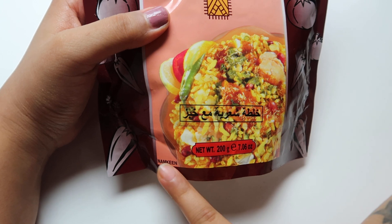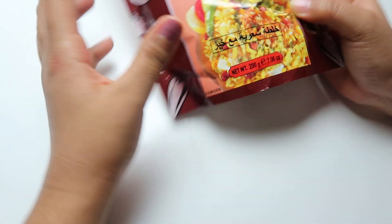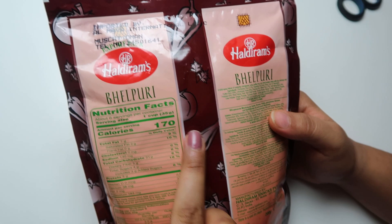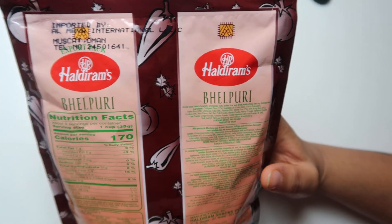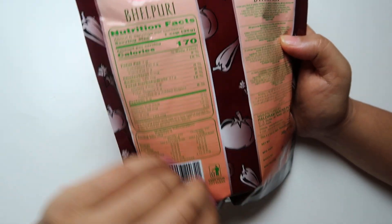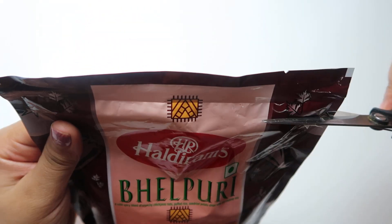It's a kind of namkeen only, and the net weight is 200 grams. The nutritional information is mentioned over here — it contains 170 calories per serving. They've also mentioned that it's an Indian company product. Let's not waste much time and open this packet.